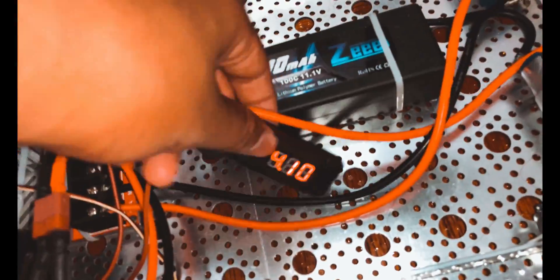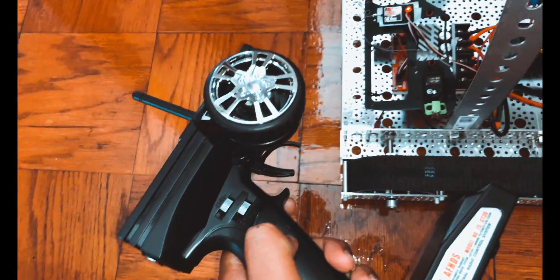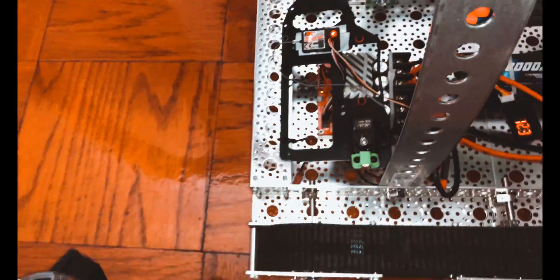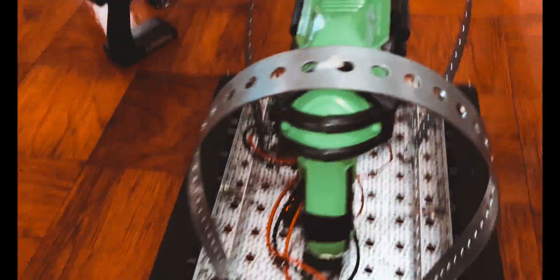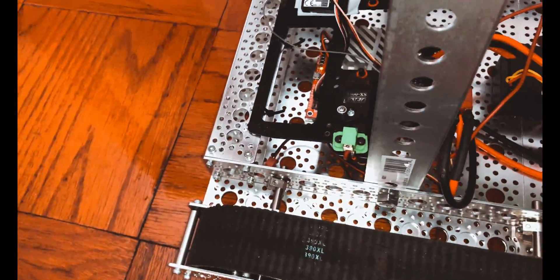I also have a voltage meter hooked up here, so I know when the battery is low on voltage so I don't damage it. Now, in order to use the gun — this is the third channel on my radio. When I press it, you can see the servo moves. That servo presses the firing switch for this gun, and it's hooked up using this wire right here, straight into the gun. I just extended it and put a little electrical tape to secure it. You can see it connects to that little green switch. So whenever I press the third channel, that servo presses that switch, allowing me to fire the gun.